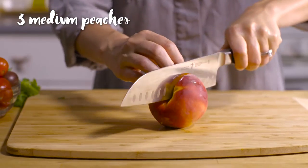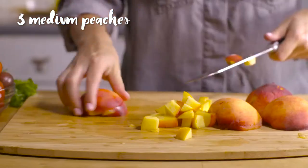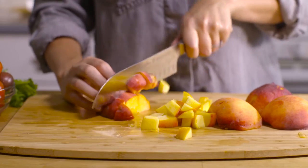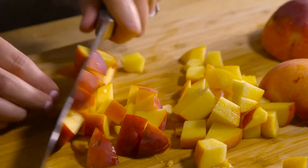While the fish is roasting you can put together a really easy salsa. Make sure you have nice ripe peaches that are juicy. If they're mealy or hard it's just not going to give you the kind of flavor that you're looking for.